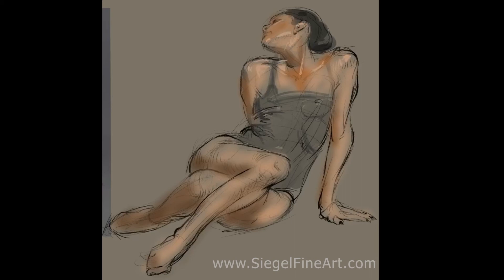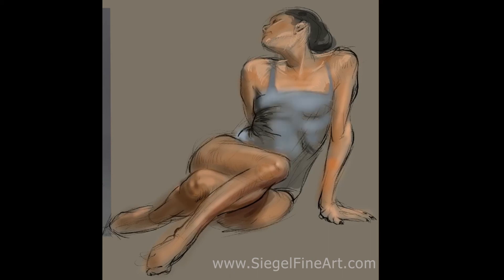Of course, once I get that far, just enhancing it with those tools. I will be making longer videos in the future to detail more of my process. This is just a quick sketch, probably took me 10 minutes or so.